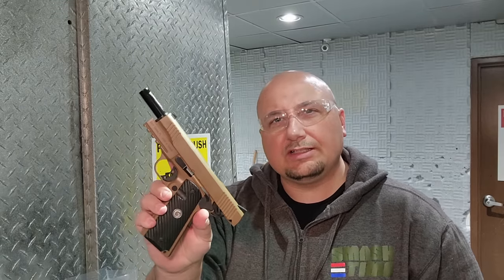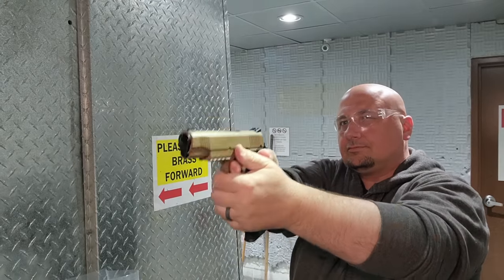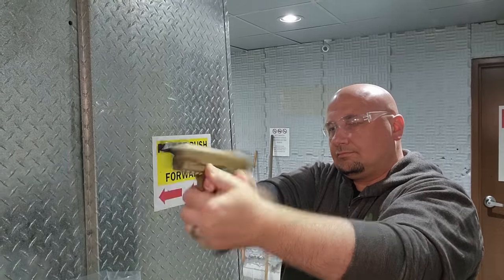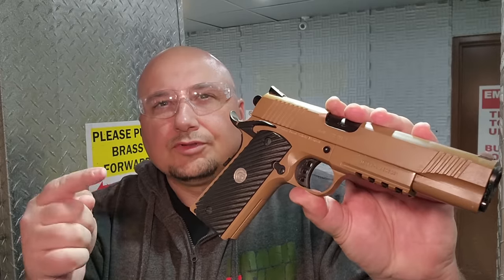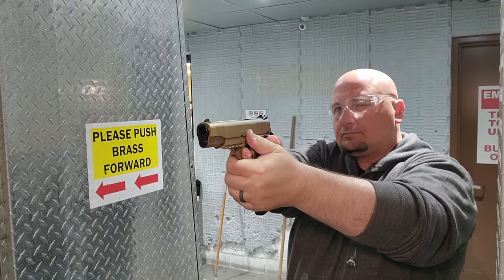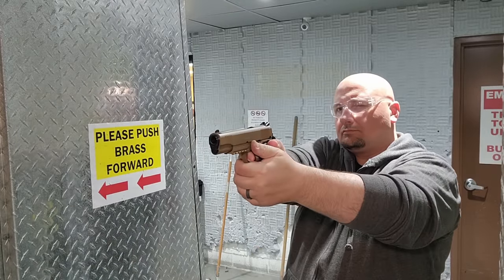Alright, we're going to do the first mag with the Gershon 1911. You can see there's lots of oil in this thing. So far so good — about seven mags down and not one hiccup. Not one. That's not bad. Let's turn the camera around and check it out.